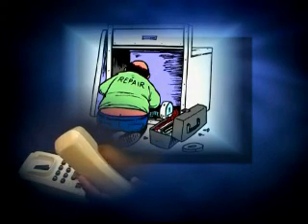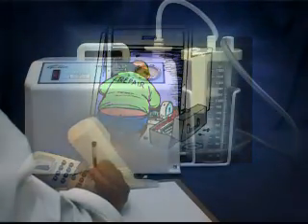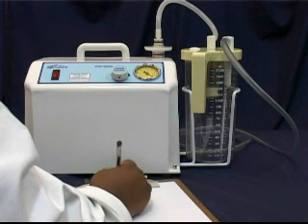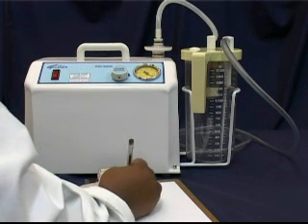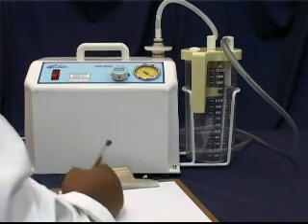If the fault cannot be rectified after all the checks are being carried out, the unit should be referred to a suitably qualified person for further inspection. Make sure you specify what you have already tested and which parts you have already replaced.